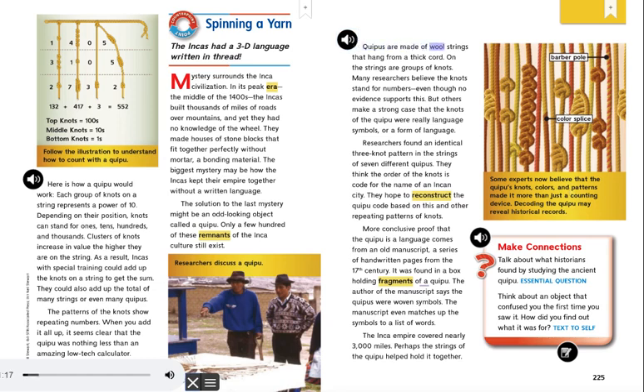Quipus are made of wool strings that hang from a thick cord. On the strings are groups of knots. Many researchers believe the knots stand for numbers, even though no evidence supports this. But others make a strong case that the knots of the Quipu were really language symbols, or a form of language. Researchers found an identical three-knot pattern in the strings of seven different Quipus. They think the order of the knots is code for the name of an Incan city.